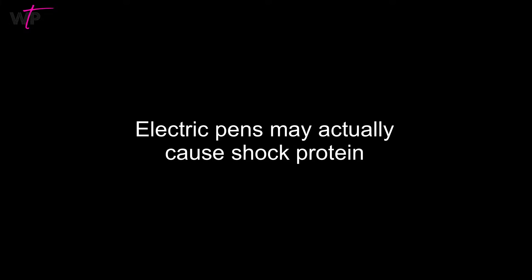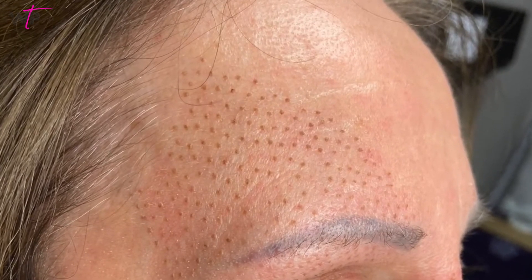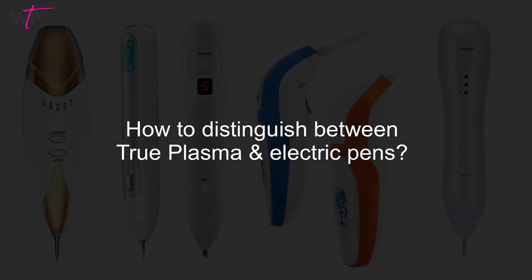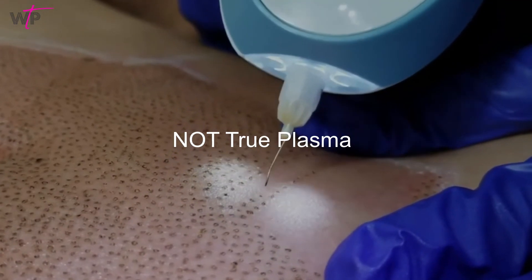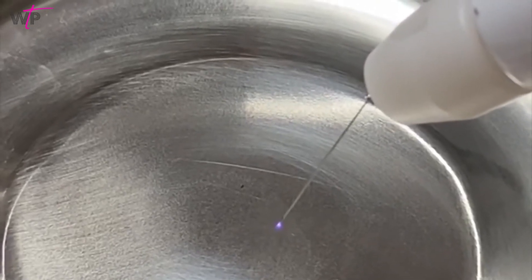Electric pens may actually cause shock protein to form instead of producing new collagen and elastin. The carbon crust will emerge on your client's skin within 24 to 48 hours. These are not superficial scabs like electric pens leave behind. Make sure to look for white dots, not black or brown burn marks, and a purple arc if you're looking for the latest true plasma technology.